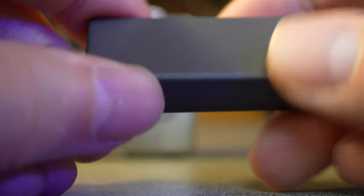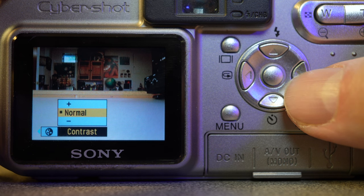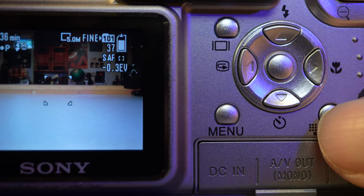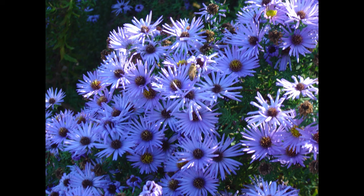This camera is a couple of years newer than the S75, so it takes the new Memory Stick Pro Media and you can get a lot more pictures on that. You can also control saturation and contrast, giving you a little more control over picture quality. The fastest shutter speed is doubled to 1/2000th of a second. But the macro isn't quite as good — you have to be four inches from the lens in order to shoot close up. So let's take this camera out into the real world and see how it does.